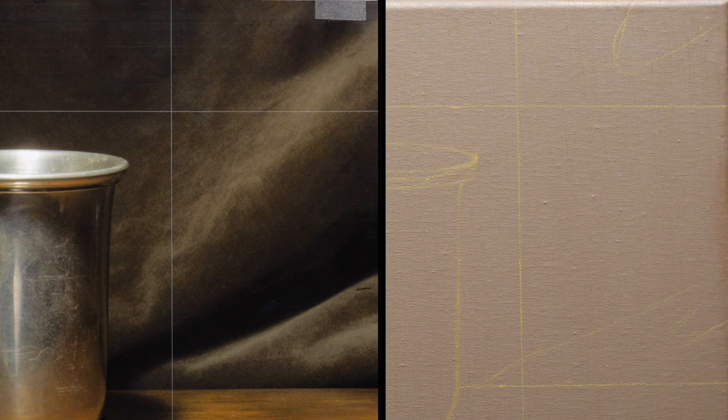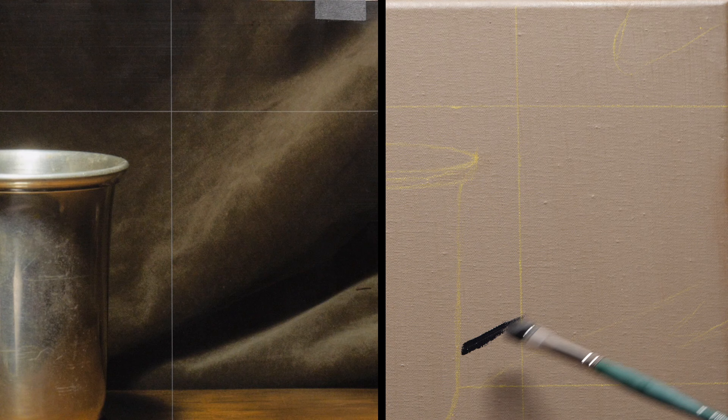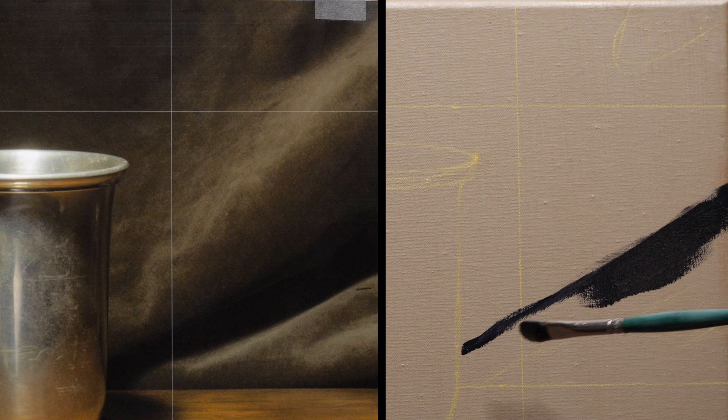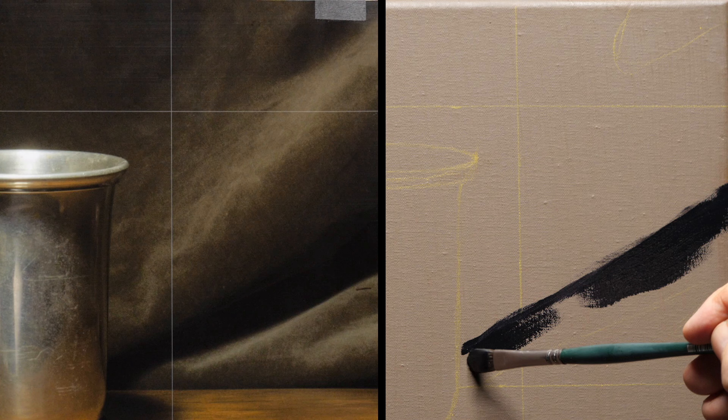Now I'm going to paint the cloth behind the silver cup, starting with the blacks and just filling in, checking my blacks. Blacks are pretty easy to check because blacks are black. I probably should have drawn a line in there to help a little bit, but you don't really need a lot of lines. Just filling in the dark areas first, always working dark to light.